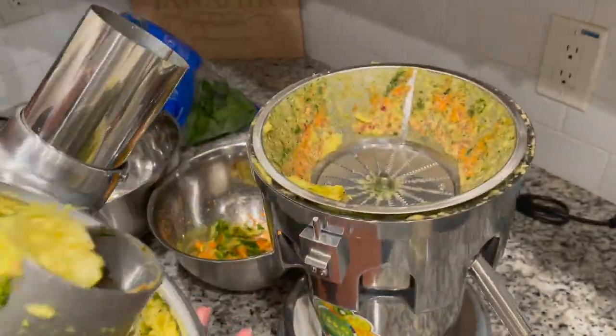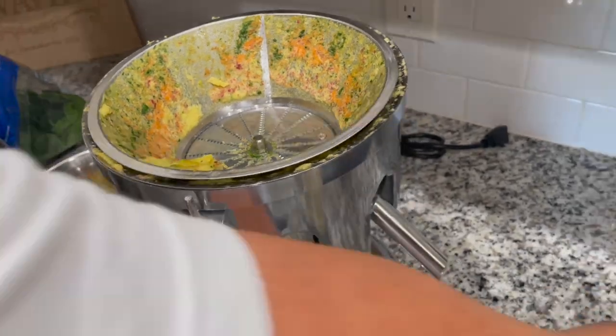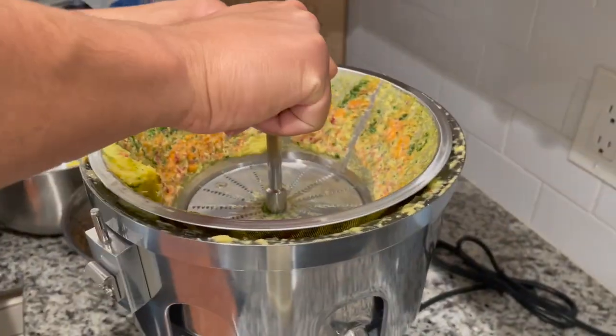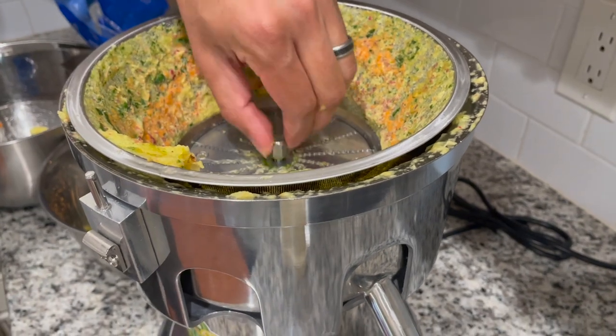The last thing we want to show is just taking it apart quickly. As you can see, there are some fibers that were left behind in the nut in here. Once you get it all taken apart, it's pretty easy to clean up.